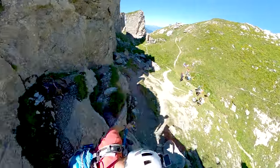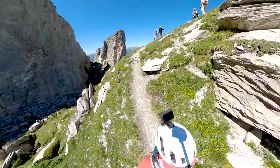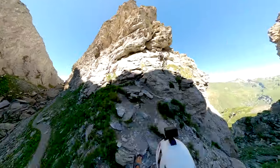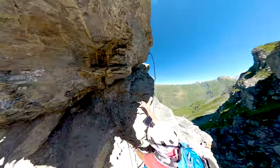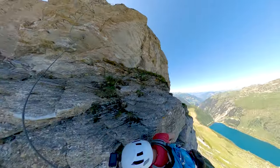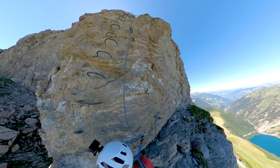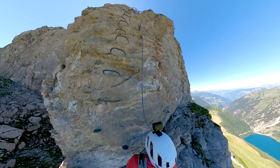Once we've passed this descending section, we switch back to hiking mode for a few hundred meters. We really go deep into the bottom of the canyon - and I think you can find snow here quite late in the season since it's completely in the shade - before catching up with the cable on the rock just opposite. And now, as you can see, we're going to attack what I think will be the most aerial part of the via, always with a magnificent view on the lake.